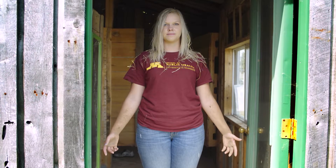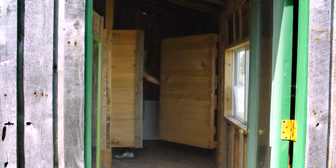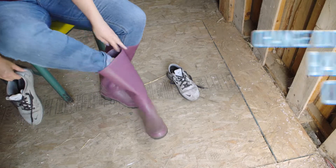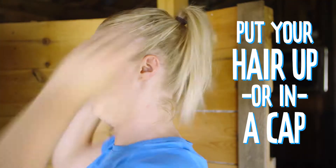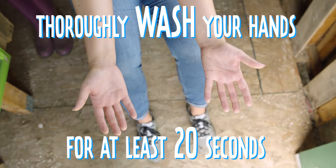When you leave the barn, you probably look something like this. The first step for any 4-H-er coming out of the barn is to get clean. That means changing out of your barn clothes and boots, putting your hair up or in a cap, and making sure to thoroughly wash your hands for at least 20 seconds.